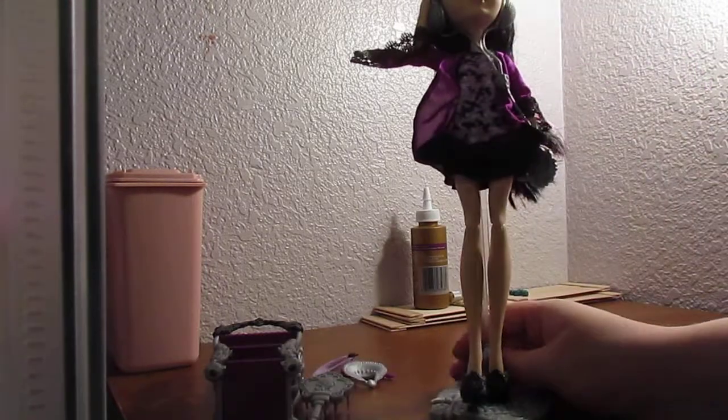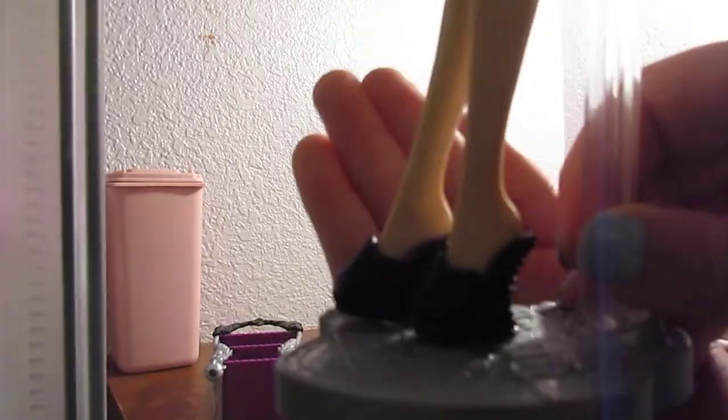Now we can get to reviewing the doll. Here she is. She comes with these cute little black slipper shoes that have little spikes on them. She also comes with a cute little nightgown-type dress, and the robe is not attached — this robe right here is separate from the actual dress.